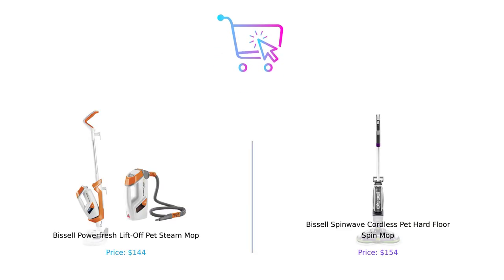So which mop takes the crown? If you want a powerhouse that can steam away germs and tackle messes above and below, the PowerFresh is your mop. But if you crave cordless convenience and a little bit of sparkle, the Spin Wave is ready to dance through your home. At the end of the day, both mops support the Bissell Pet Foundation, so no matter which one you choose, you're saving pets — and that's a win-win, right?